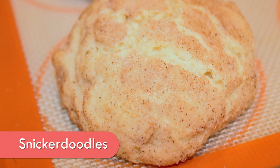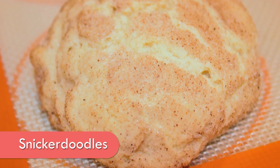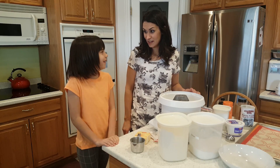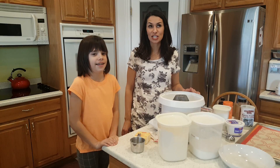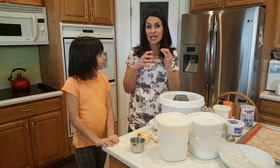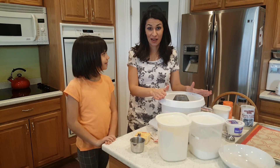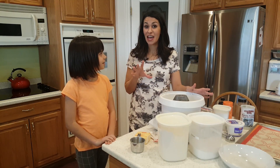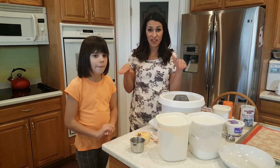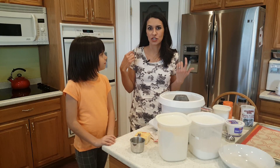Do you know what snickerdoodles are, Jules? They're kind of like coconut cookies. But what do they have on them? Cinnamon and sugar — you wrap the dough in cinnamon and sugar, and that's so good. They're so soft. I'm a fan of big fluffy soft cookies; I hate the flat crunchy ones. These cookies are perfect because they're so soft and so chewy.